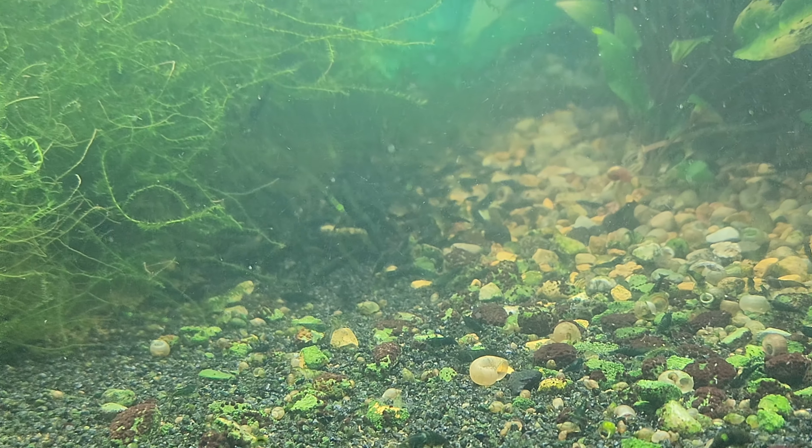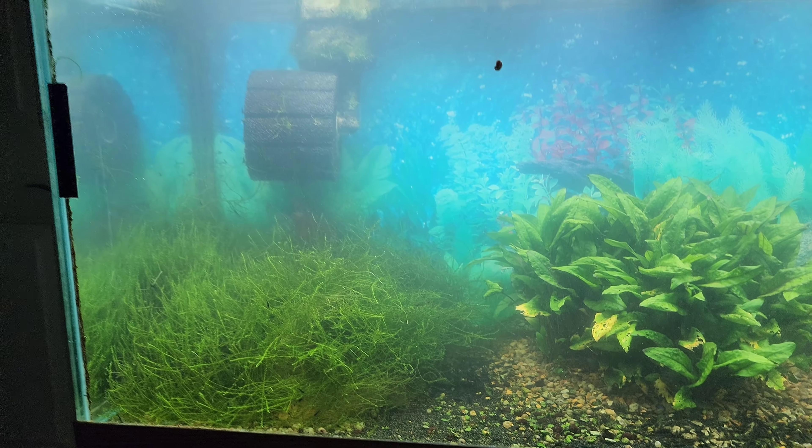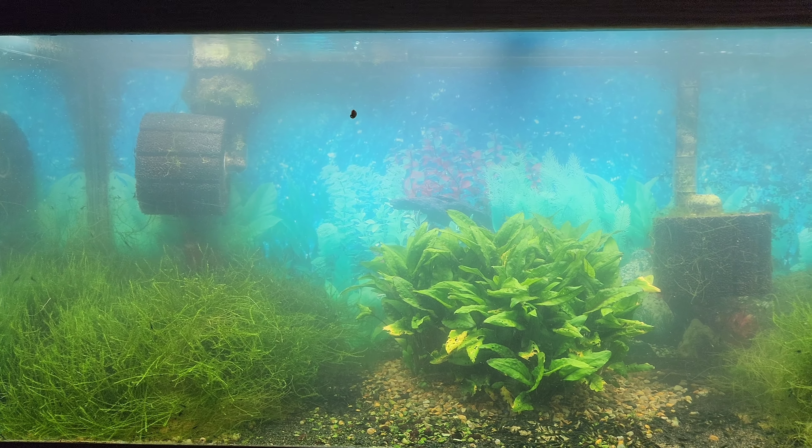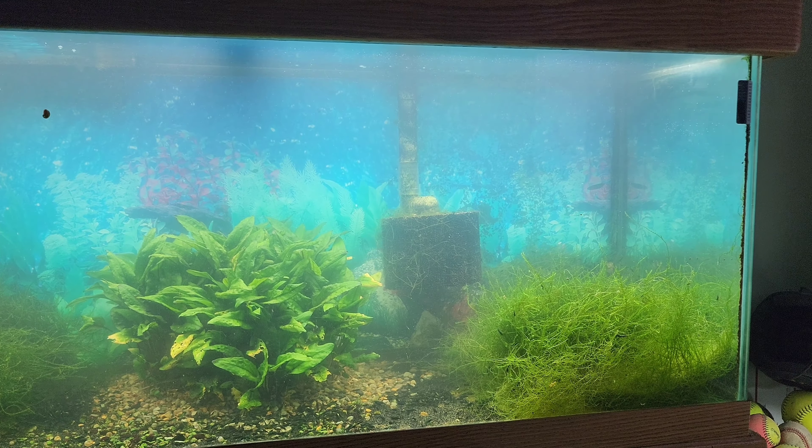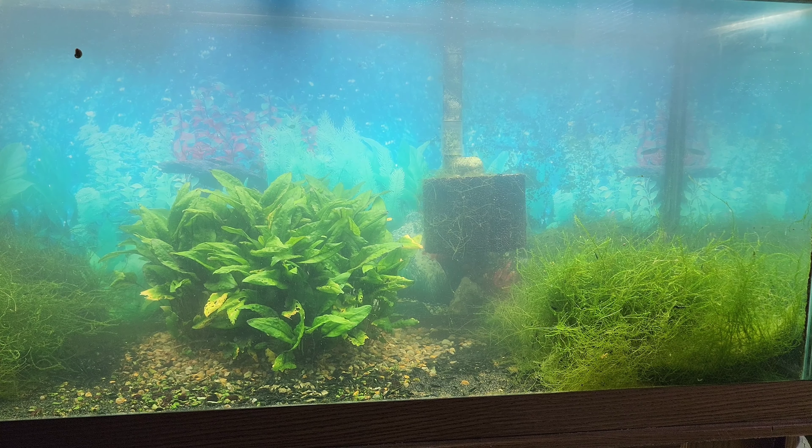Look how many are back here — holy smokes! Alright everyone, I hope you all enjoyed coming along with me on my 75 gallon green jade shrimp tank project today. Thank you guys for watching, bye!